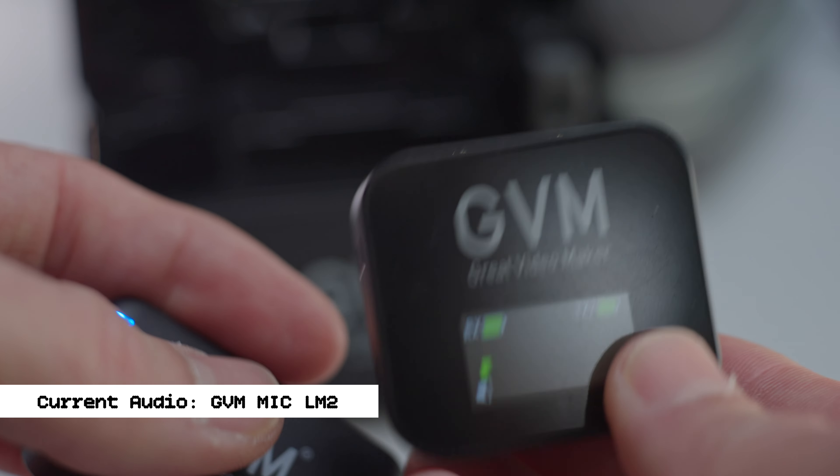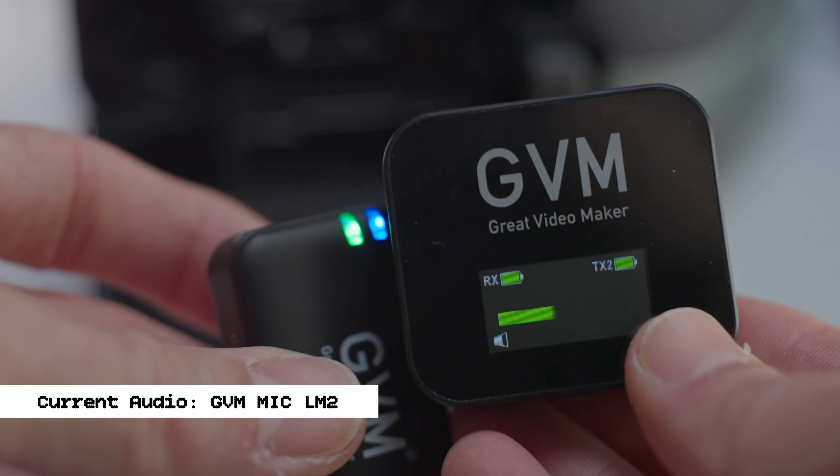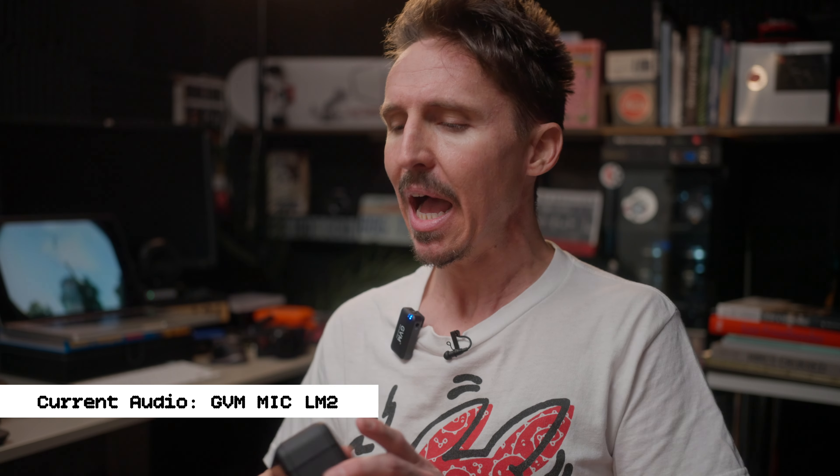The coolest part about the GVM is the transmitter, which I have attached to the top of the camera right now — you are listening to the GVM right now. The transmitter has a built-in 8GB of memory, which is pretty cool. However, these GVMs have a lot of cons, but we'll save all the cons for the end of each item.